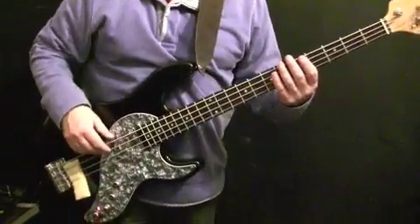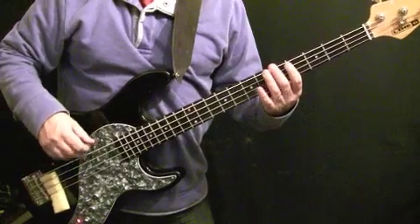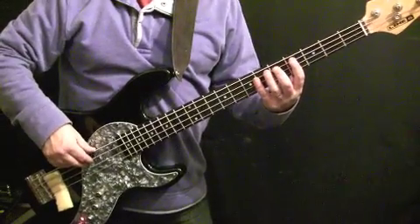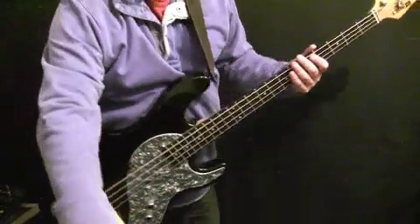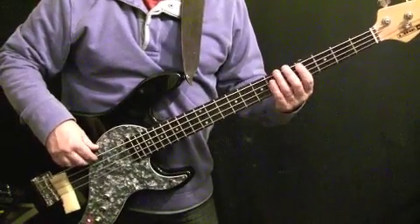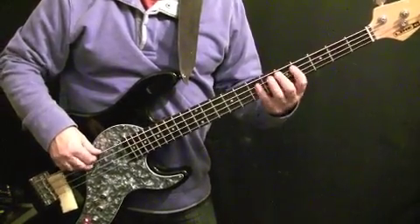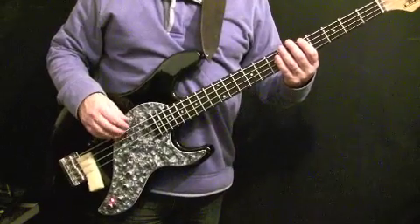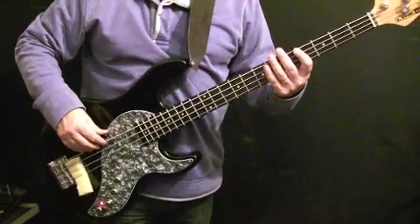The last bar is where the changes are. In the verse it goes F sharp, A, and two low A's at the fifth fret of the E string. But in the Y-I-I-I-I section it goes D, E, and two A's — that's the only change from the verse. The four-bar pattern plays twice, then it goes to a little bridge section.